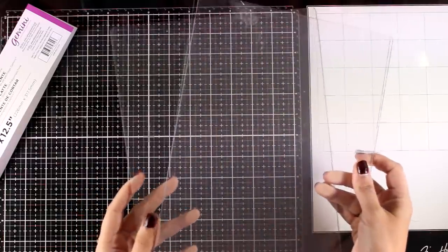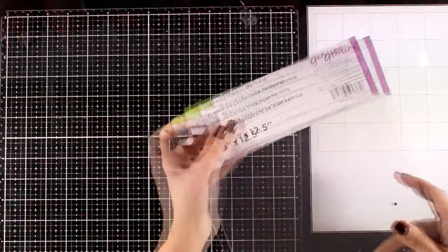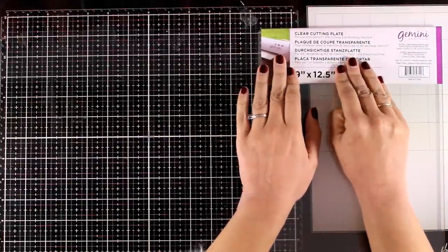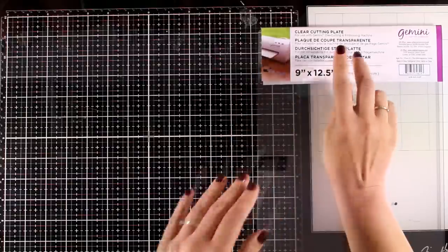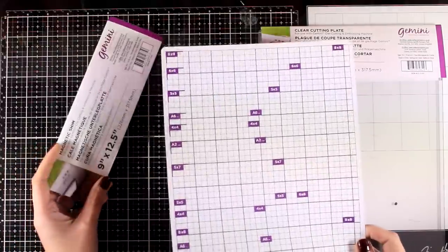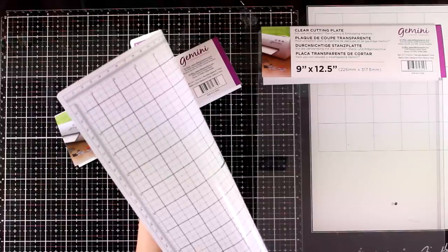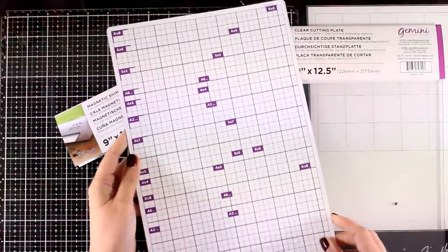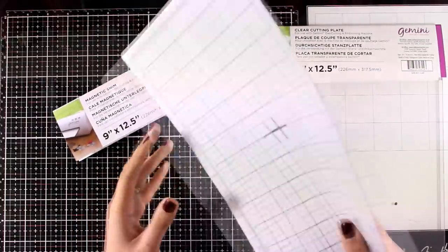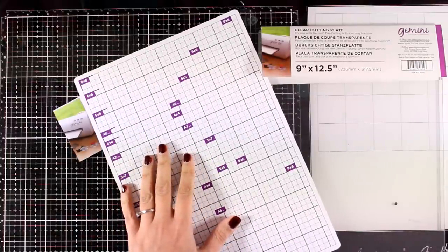First, let's take a look at what you get in the box. Here are the two cutting plates — these are quite big, they are 9 by 12 and a half, which means that they fit both letter size as well as A4 European size. You have a big platform, which means that you can die cut many dies with one passing.